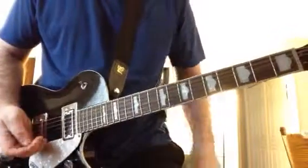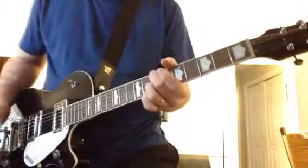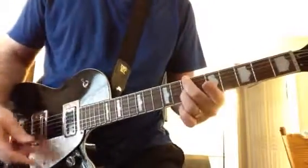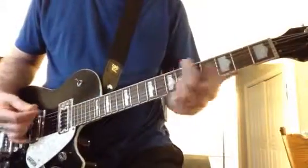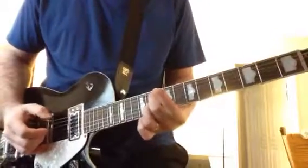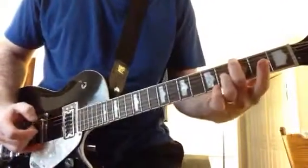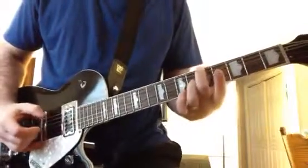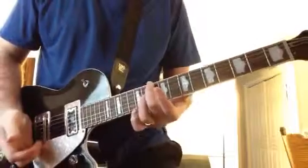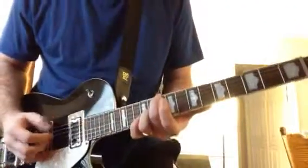And then for that other part, for the B section — so that's the basic, but I do add some other things to it.